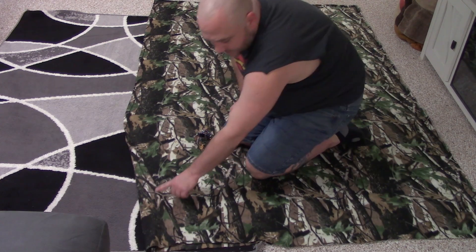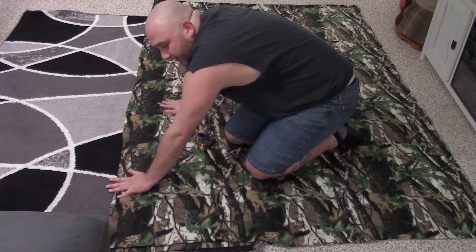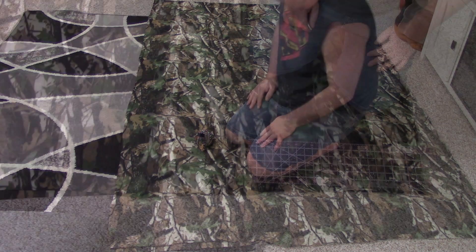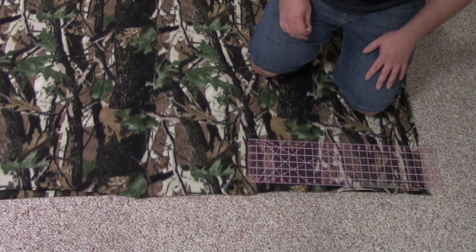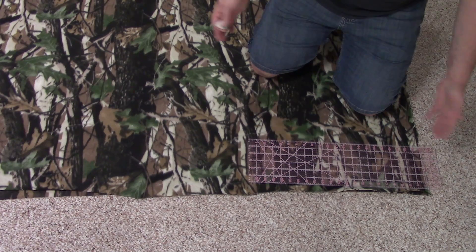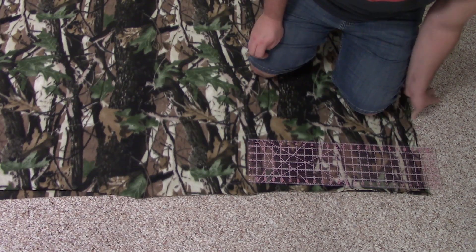I'm checking to make sure my sides are even, then sticking a pin about every hand-width apart to make sure nothing moves on me. I've pinned all the way around the quilt except for the cut edge at the bottom. I'm going to square that off and make it even — you could just eyeball it, but I'm going to use my ruler and a piece of chalk to make a straight line all the way across.